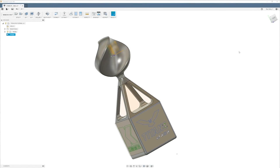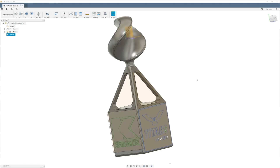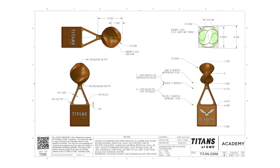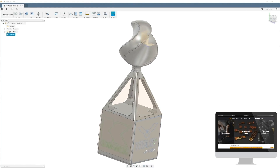Hey, what's up everybody, this is Titan with Titans of CNC and today we're going to program the Titan 200m. Check out the trophy with the crazy contours up here with the legs over here.